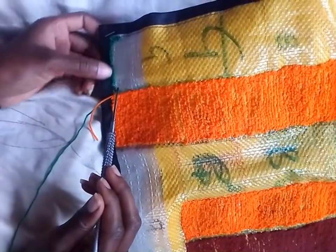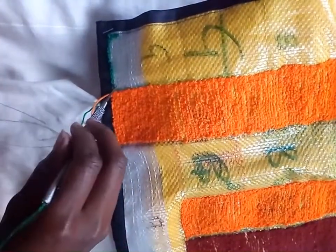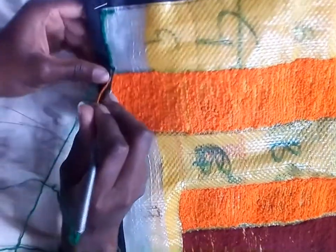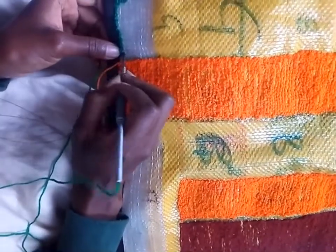So when I get to this end, I just go back following a straight-ish line, because it's difficult to keep a perfectly straight line.